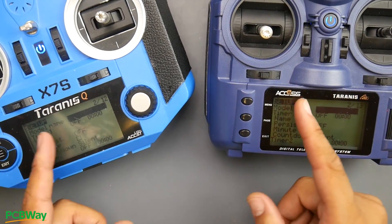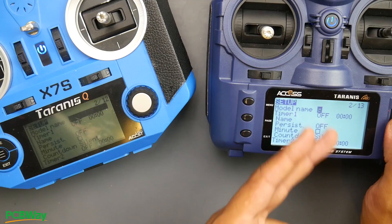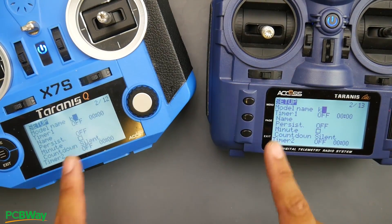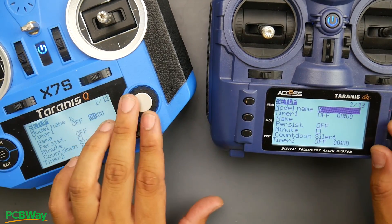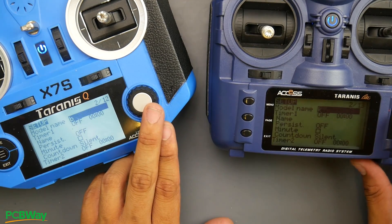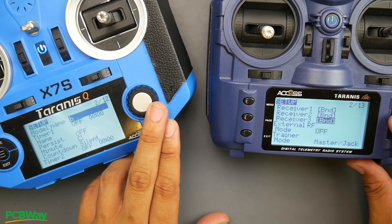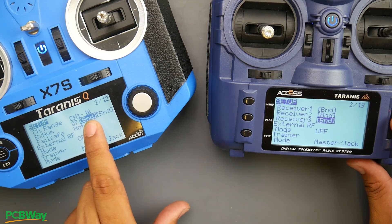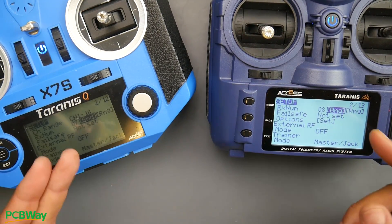The first thing you might want to do is add a model name. Click on it, choose your characters — once you're done naming it, press exit and it'll highlight again. You don't really need to do anything else on the setup page other than naming and binding. You can scroll up to get immediately to the bind button.